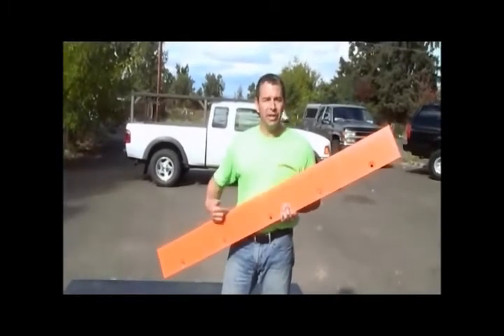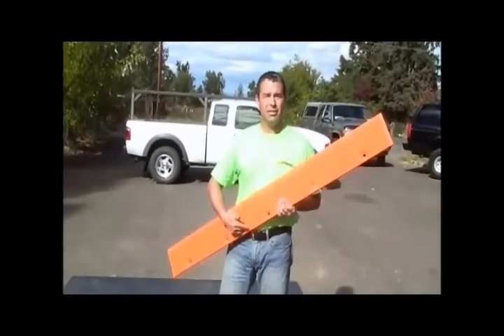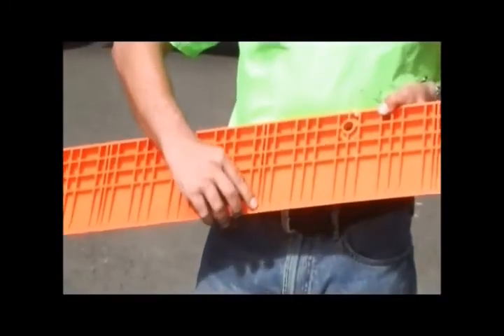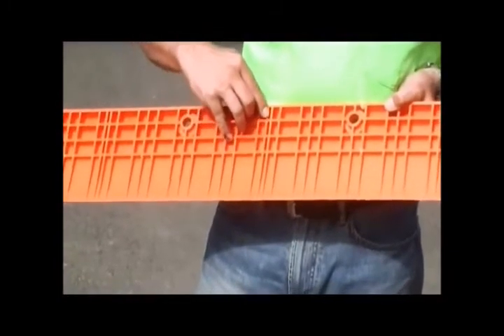Plate locks come in a five foot length by six inch wide configuration. It's a polypropylene product that's completely recyclable. Every foot on the plate lock has an indented cut line. On the back side of the plate lock, you'll see that it has been engineered to maintain its structural integrity.